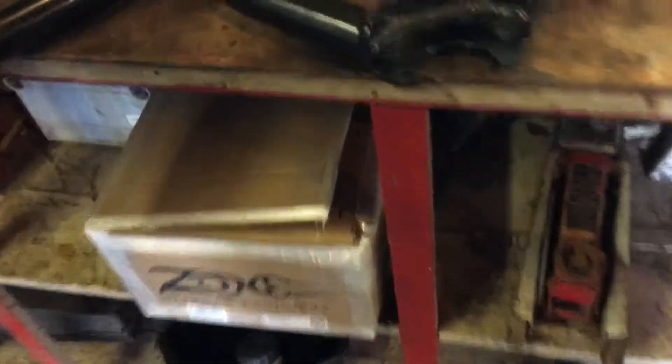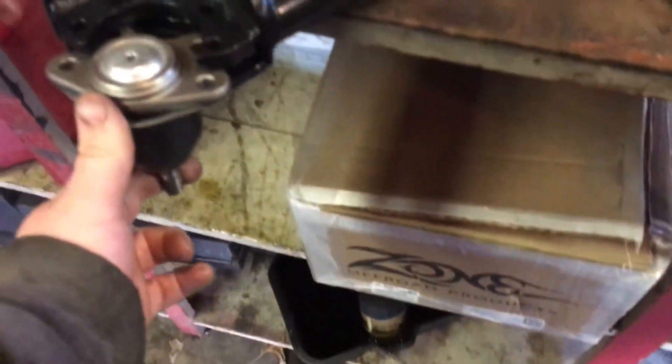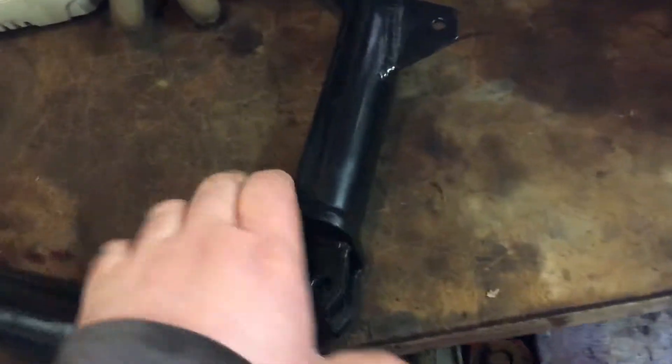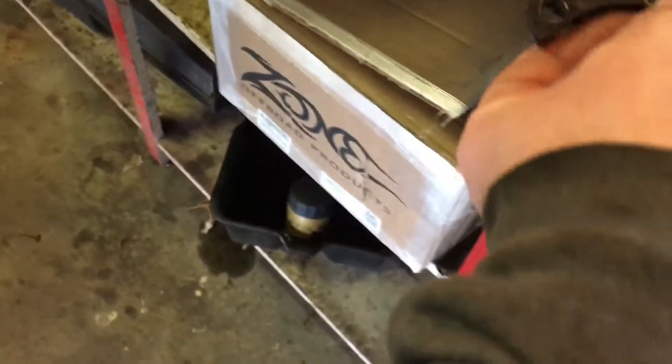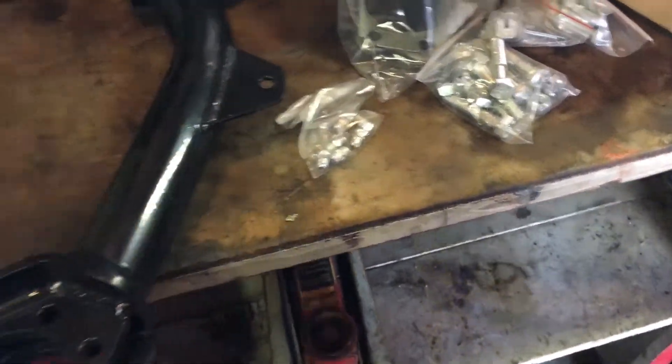But here are the new control arms — these actually correct the bad kink that the ball joint goes on. This is the driver side, this is the passenger side. It comes with a brand new ball joint, this plate goes in on top right here, and then the ball joint slides into place. Comes with all new zerk fittings, all hardware, everything you need, brand new polyurethane bushings. I'm pretty stoked about it — it's got the brackets to hold the brake lines and stuff like that.